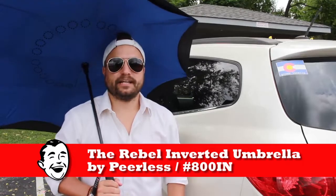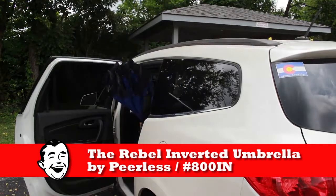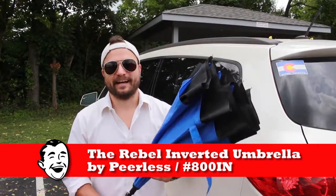But then when you're going to get into your car, one button, nice and secure. So thanks for watching our quick little video on the Rebel from Peerless Umbrella.